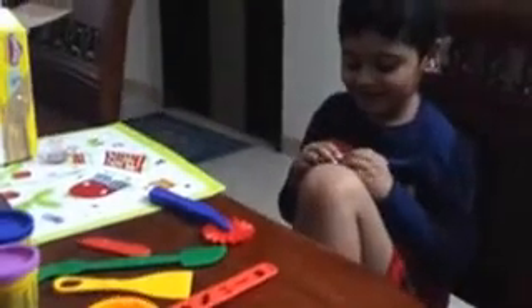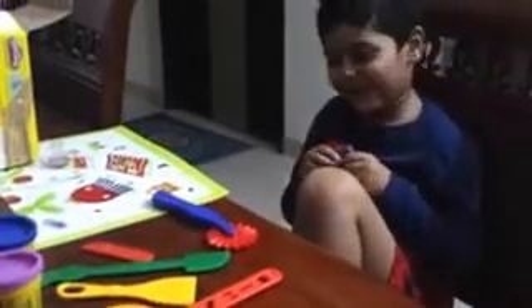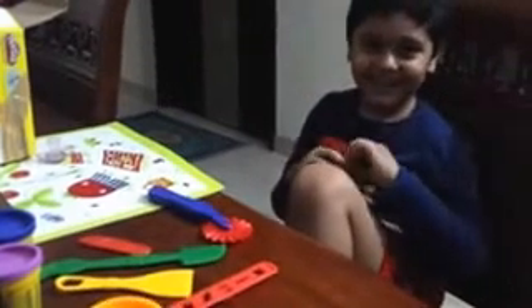Perfect. Yeah. How are you today? I'm fine. What are you going to make with Play-Doh today? Play-Doh. I'm making a Kinder Surprise.